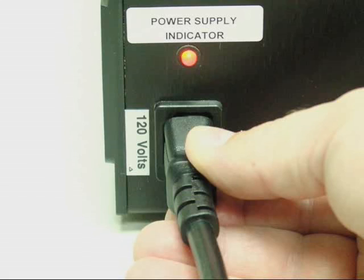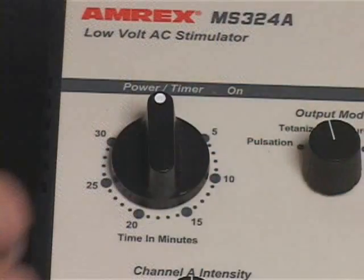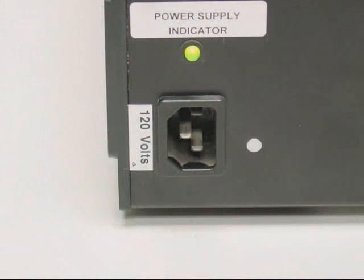The MS-324-AB power supply indicator light will illuminate red when the power cord is connected to the MS-324-AB's AC receptacle and plugged into an AC wall receptacle and the power is off, indicating the battery charge circuit is enabled. The power supply indicator light will illuminate green when the power timer is on and the unit is operating on battery power with the AC power cord disconnected.